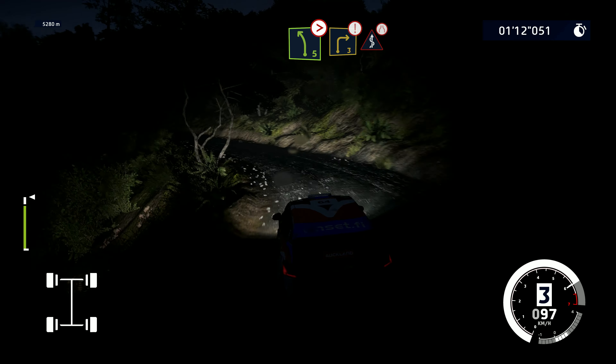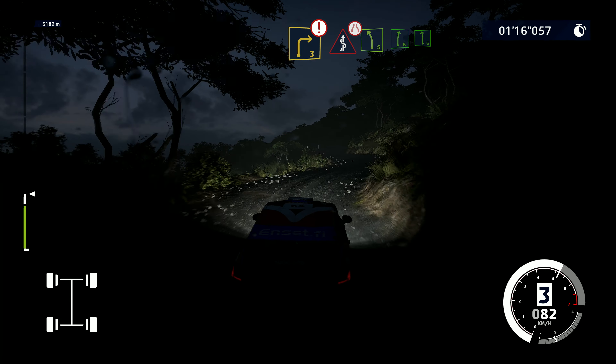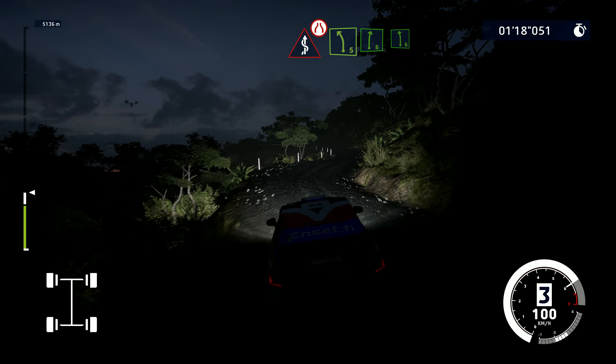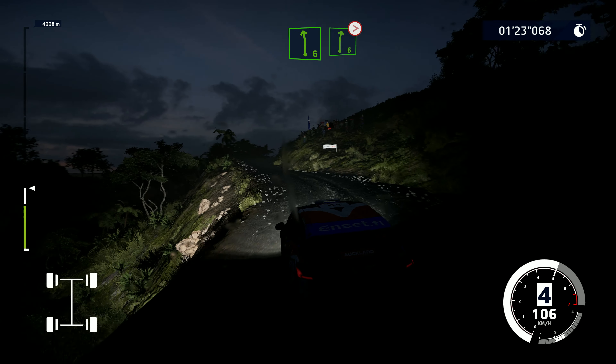Brake into right three and danger, kinks, narrows. Left five into right six, into left six. And right six, very long, tightens five, long, narrows.